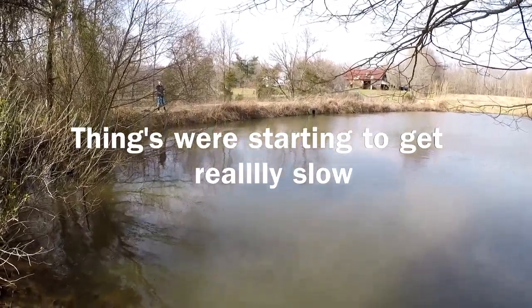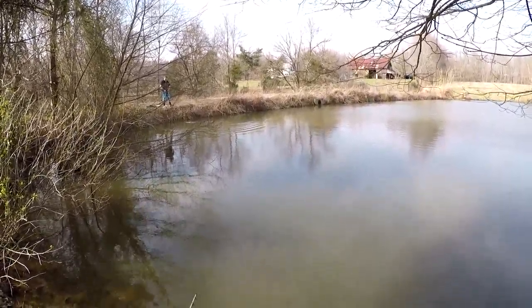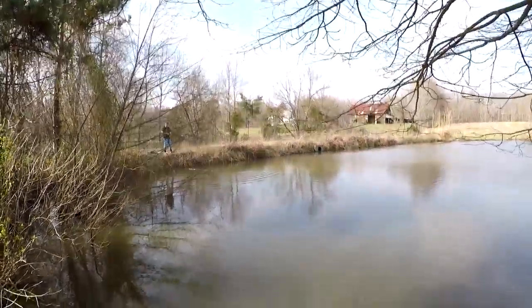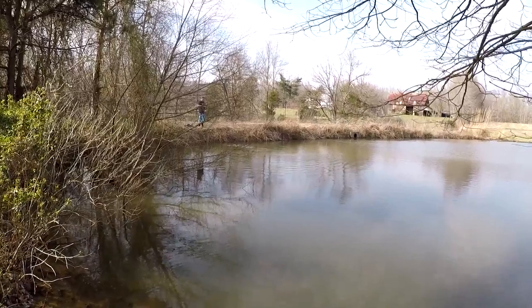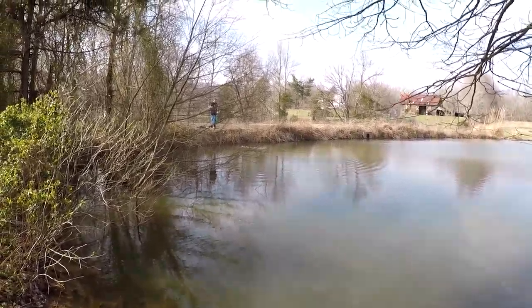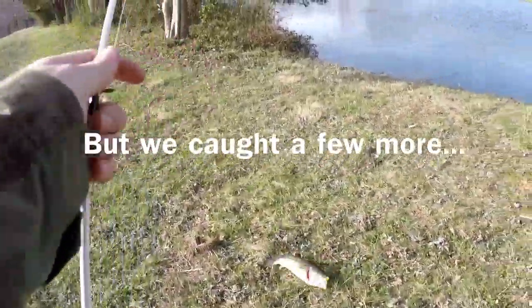Did you just throw your rod in? Oh my goodness guys, we have not caught hardly anything. Apparently Connor dropped his rod in the water.